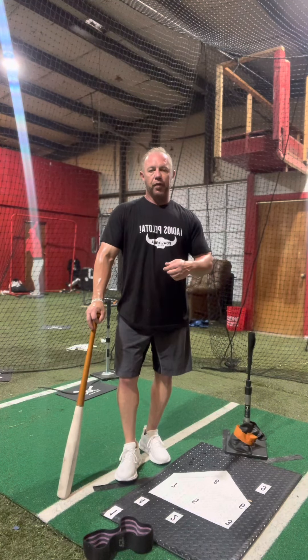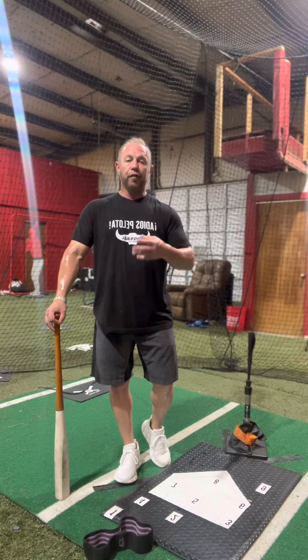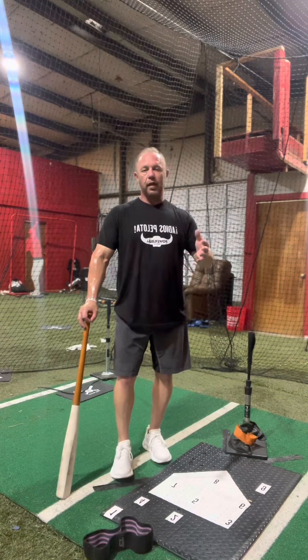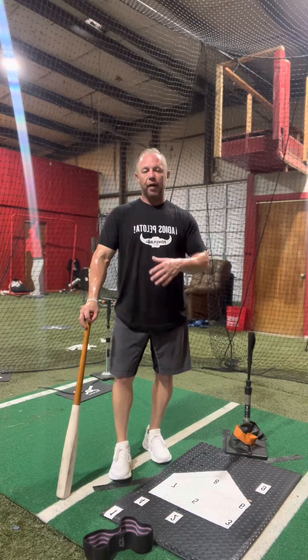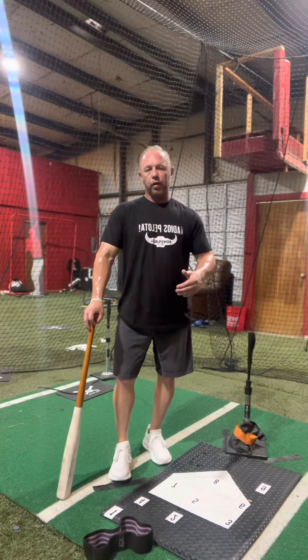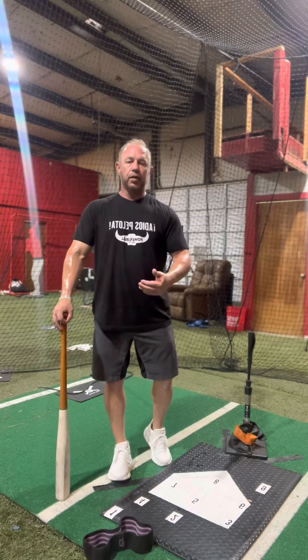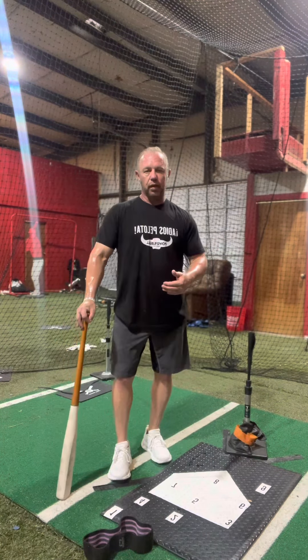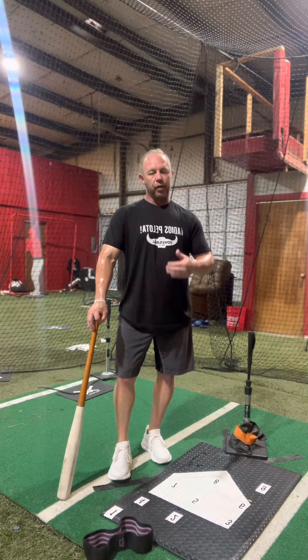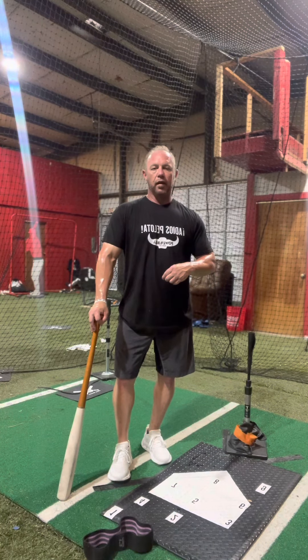We've set it up so you can make your payment in four different payments, stretched out as long as you want. We have every option to make training affordable no matter where you are. We sell this online for $2.99, and we're going to come to you at your facility and sit with you for two days for not much more. Give us some feedback, let us know what you think, and we hope to see you at our two-day in-person program.